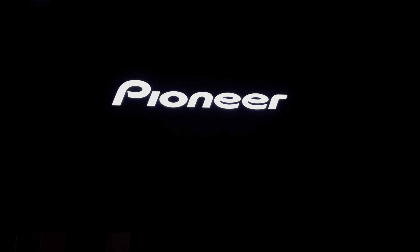Putting the 4K disc into the Pioneer LX-800 player, we'll check out the metadata and the bitrates.